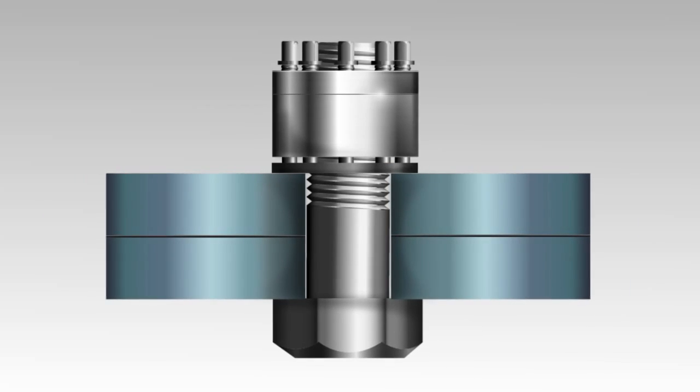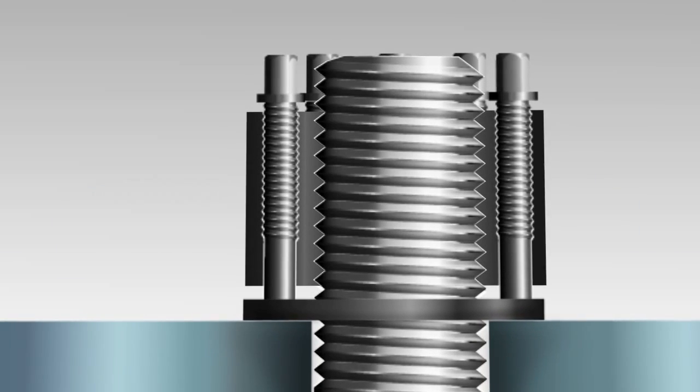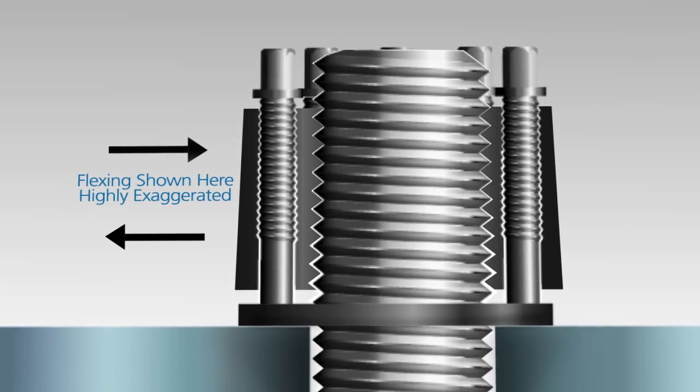Additionally, super bolt tensioners add elasticity and more evenly distribute the load throughout the entire thread engagement.